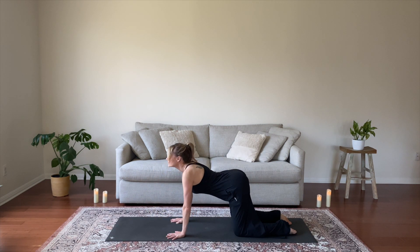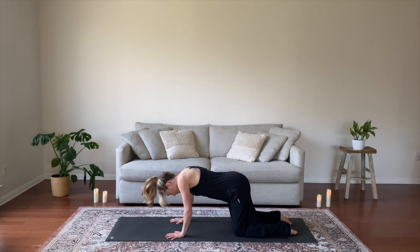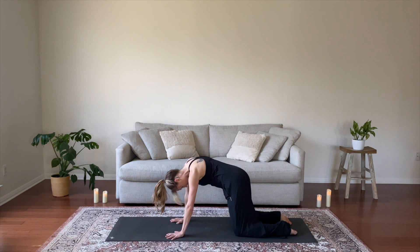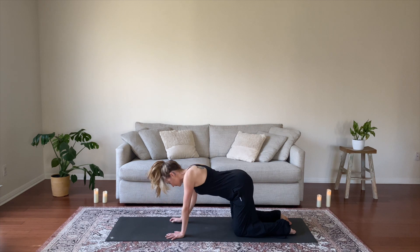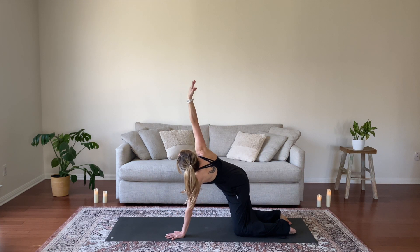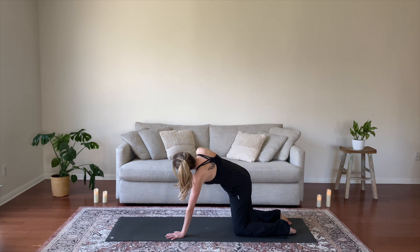Take a few more breaths to explore your movements, moving through more cows and cats or in any other way that feels good for you. You can take some barrel rolls with your chest, sway your hips from side to side, just start to invite some creative movement. Inhale, reach your right arm to the sky and circle out your wrist, then circle your arm forward and back, starting to move into your shoulder.